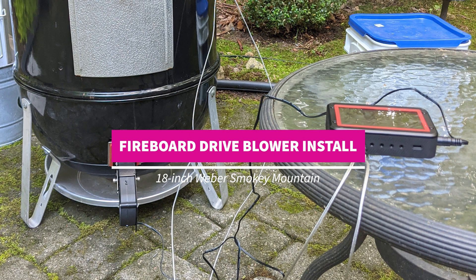Hello fellow smokers. This is a short instructional video on how to install a Fireboard drive motor onto a Weber Smoky Mountain.